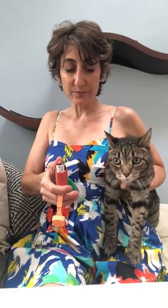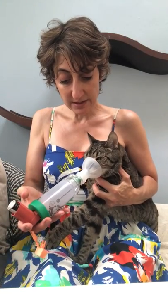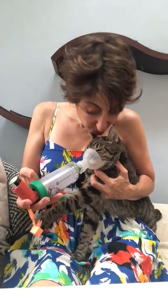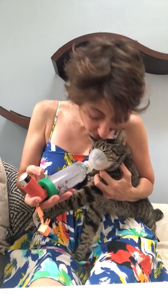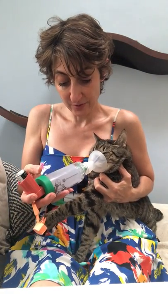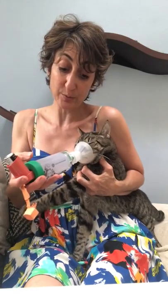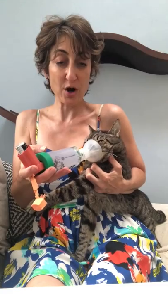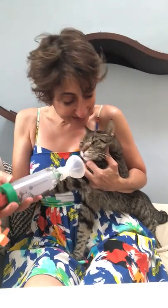This way it doesn't freak him out when you have it over his mouth. So then I just quickly go like this and I'm looking at the paper. One, two — good boy — three, I've got a pretty firm grip on him. That's three, and then four. And then he usually gets a treat.